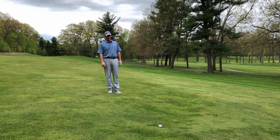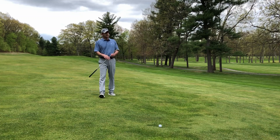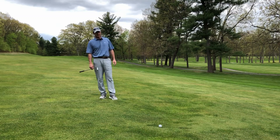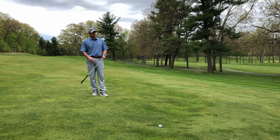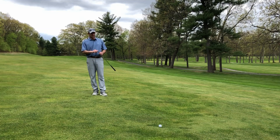Once I get the yardage, I'm going to look at things like: is it cold out today, which way is the wind blowing, is it humid or dry today, has the ball been traveling? If I'm on the 16th hole, I know whether the ball has been traveling further or shorter that specific day. I also take elevation into account — here on 16 I almost forgot about elevation — and then I select my club.